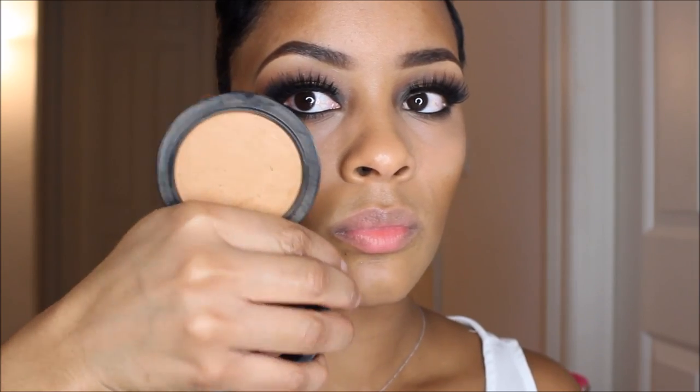Using my MAC Mineralized Skin Finish powder in Dark, I'm just going to blend everything together and make it very nice and neat.